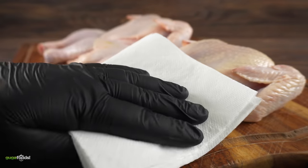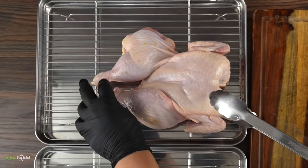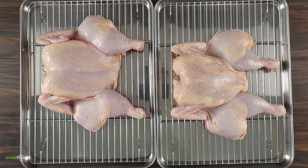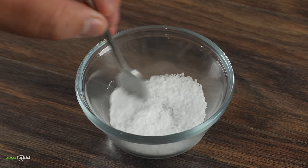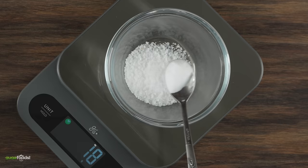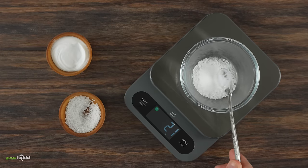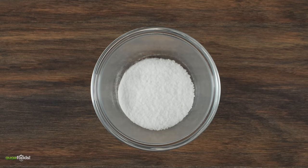The first thing you've got to do is make sure your chicken is extremely dry — this is a must. Once that's done, transfer it to a cooling rack so it can dry even more, and put it in the refrigerator overnight. For the secret formula: use 18 grams of coarse salt and exactly 5 grams of baking soda, combining to a total of 23. Mix that up really well and it's now ready to be used on the chicken.